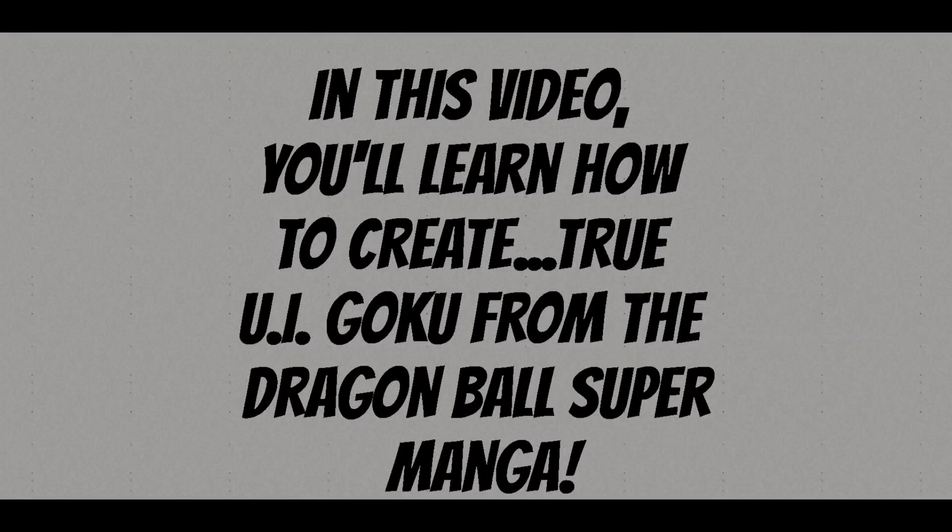In this video, you'll learn how to create true UI Goku from the Dragon Ball Super Manga.